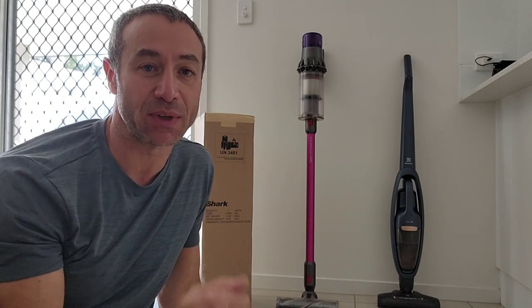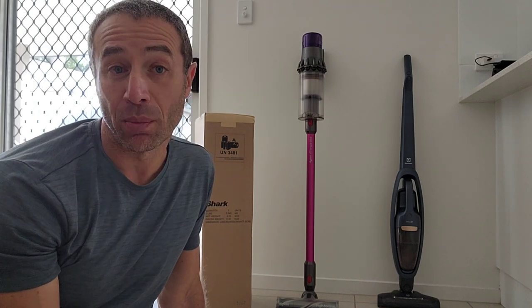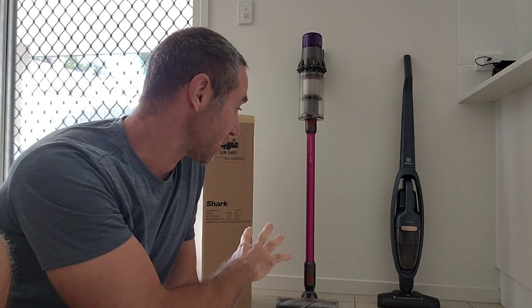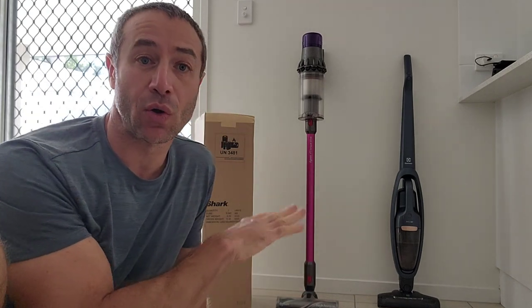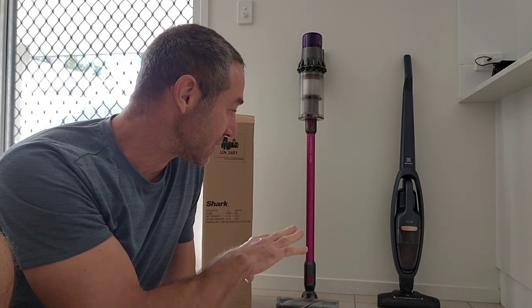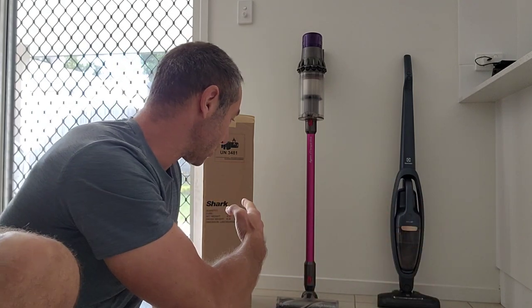I still use my Dyson once a week on the carpet, and let's be honest, Electrolux would not do a good job on carpet. Even with Dyson, to get a good vacuum on carpet I put it in power suction mode, and after quickly vacuuming four rooms the battery is dead — maybe because it's five years old or maybe because it's too much power for the battery. Anyway, I use Dyson only for carpets and Electrolux only for hard surfaces, and it's very easy to store the Electrolux in its docking station. Now, back to unboxing the Shark.